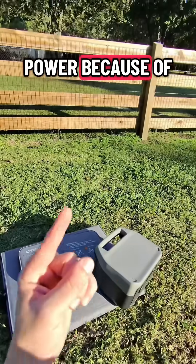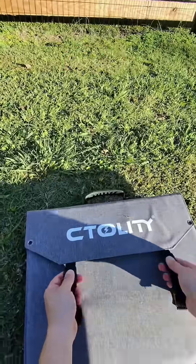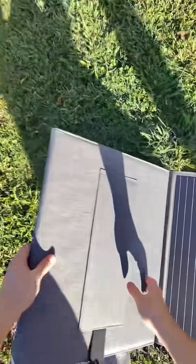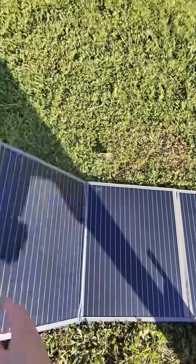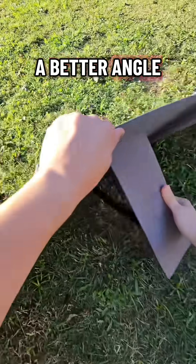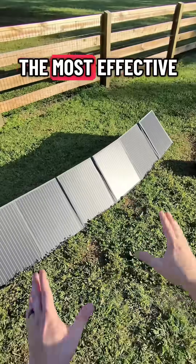The cool thing is when you pair this with a portable power station, you have unlimited power because of that big orange thing up in the sky. Let me show you how easy it is to set up. There are little kickstands on the very back that help you get a better angle — you want this to be at a 90-degree angle toward the sun to be the most effective.